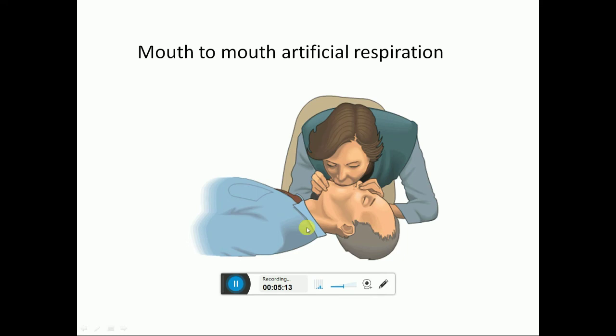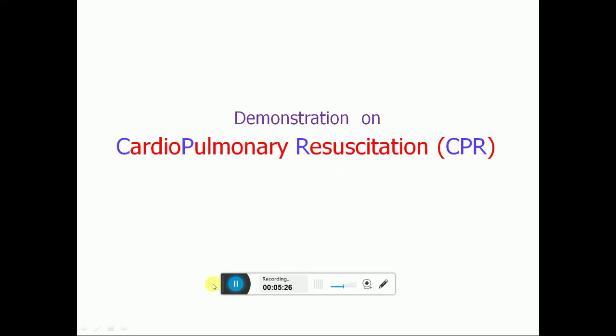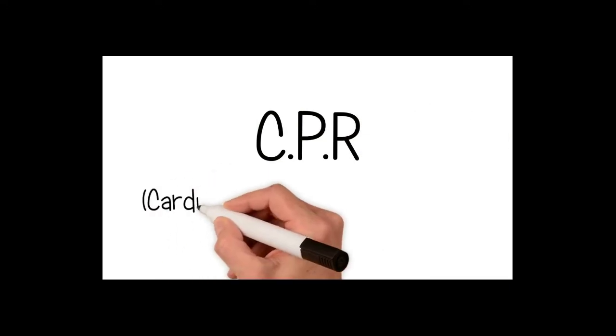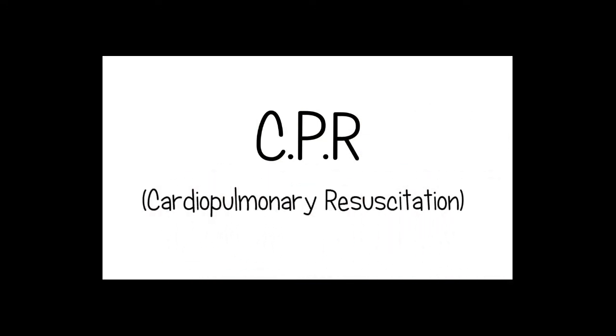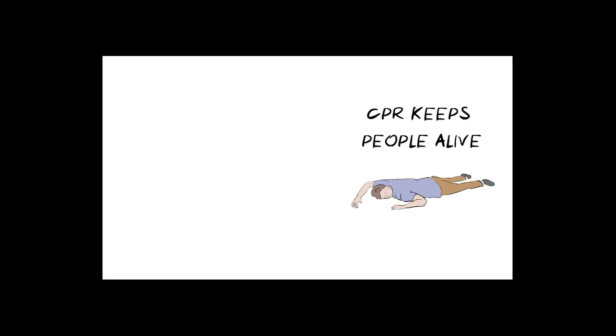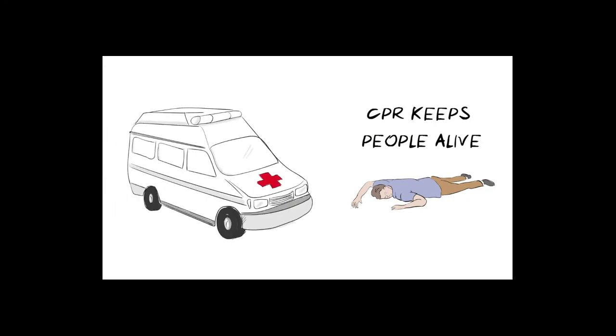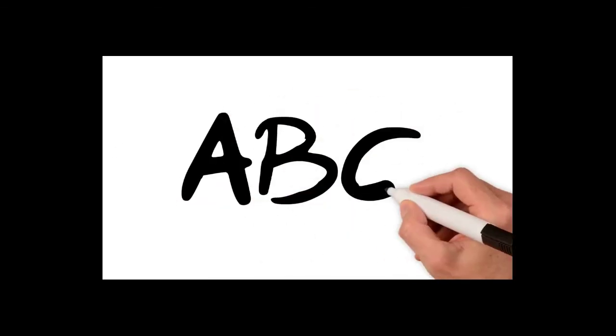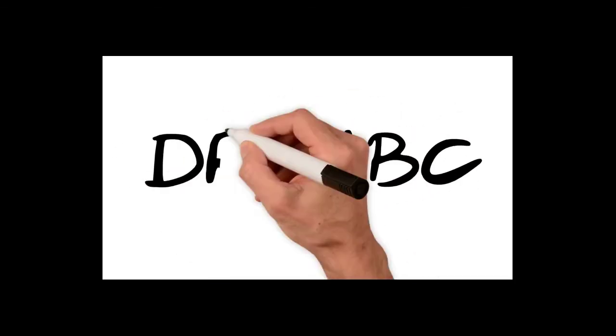Here is a mouth-to-mouth artificial respiration and cardiopulmonary resuscitation (CPR) demonstration. CPR stands for cardiopulmonary resuscitation and is used when someone has collapsed and is not breathing, as it can keep people alive until emergency services arrive. Learning these life-saving skills is as easy as A-B-C — all you have to remember is the DRABC framework.